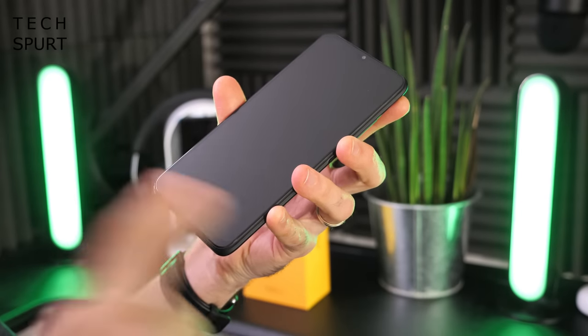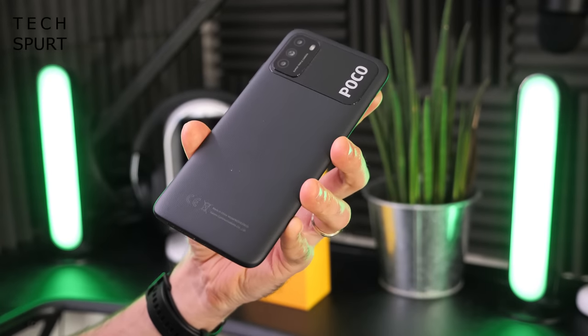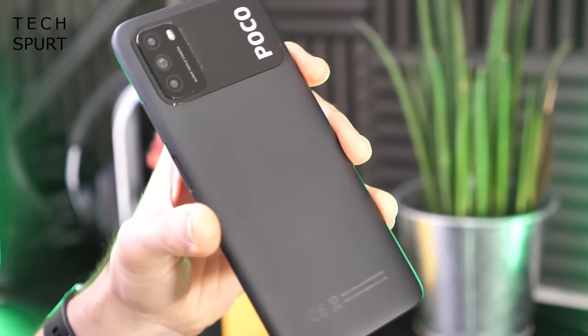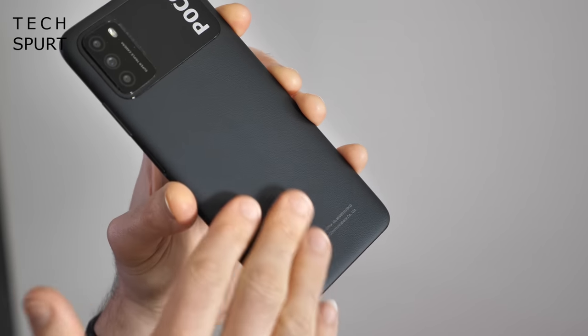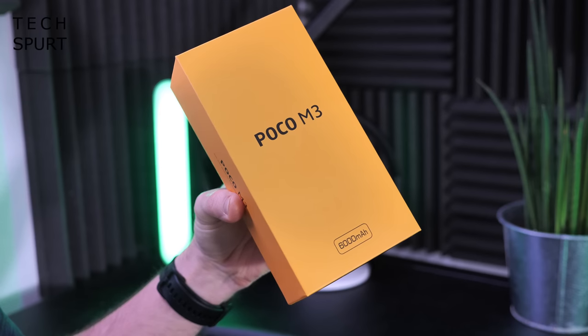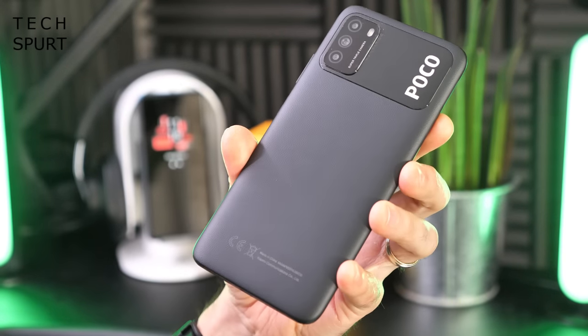The M3 is a sizable beast at 6.53 inches, but no bigger than most other smartphones in 2020. As you'd expect for a budget smartphone it has a plastic back, but it's actually textured — almost a leather-style finish — which should help with grip and prevent fingerprints and greasy marks. You can pick up the Poco M3 in black, blue, or a bright vibrant yellow, and personally I wouldn't have minded that yellow one — it's got a bit more character than the bog-standard black.